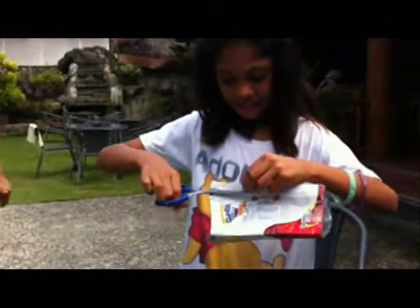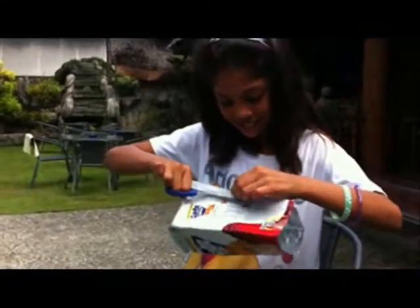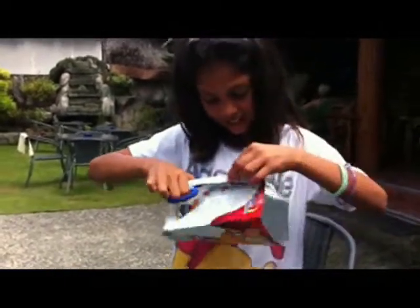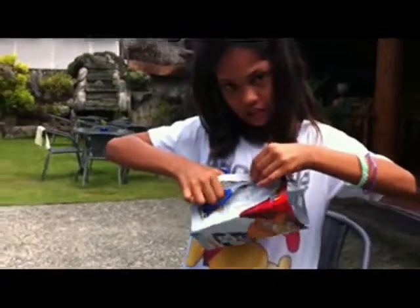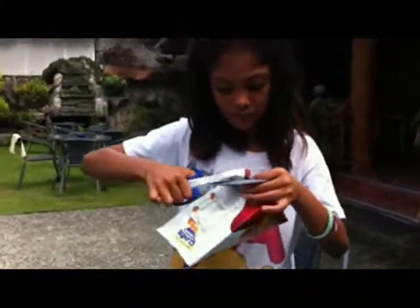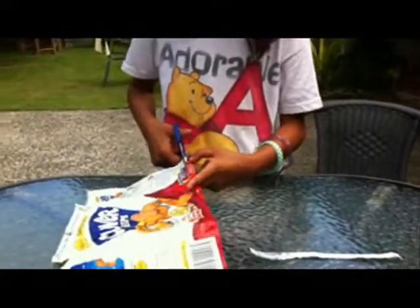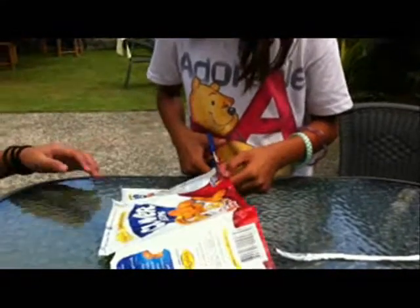First you cut off the ends of the plastic bag. One plastic bag — is one of these, or how many do you need? Make a big one — it's easier to see. Because yesterday she made small ones and it was very hard to see.